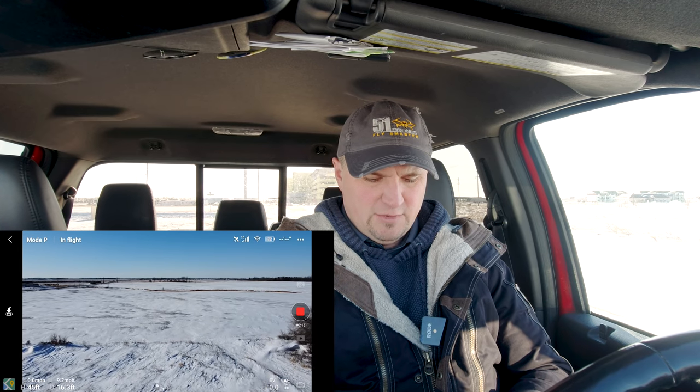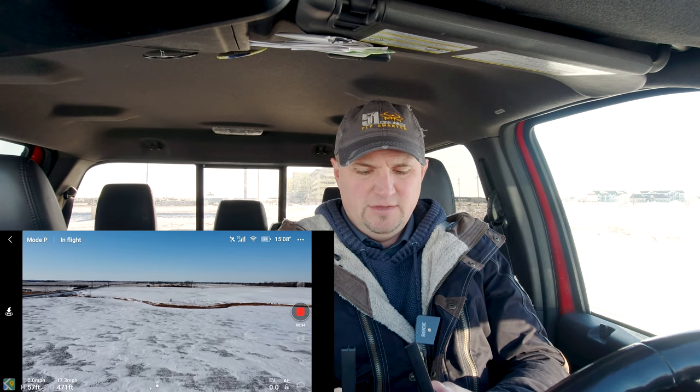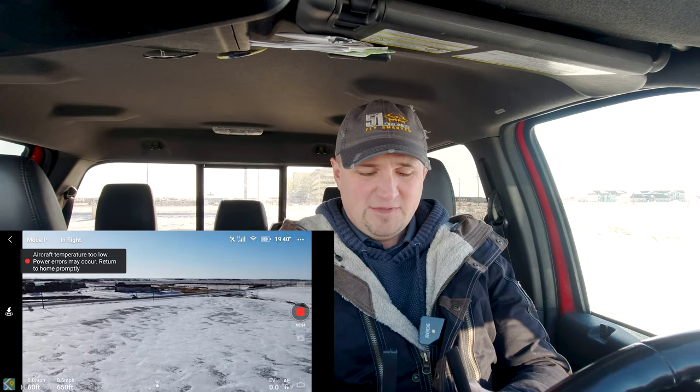We're at 45 feet pushing straight ahead — already it's increasing in altitude. I don't have my hand on the left stick: 51, 52, 53, 54. Already right off the bat it is increasing in altitude. I'm going to yaw to the right and — completely lost signal. That's not fun.